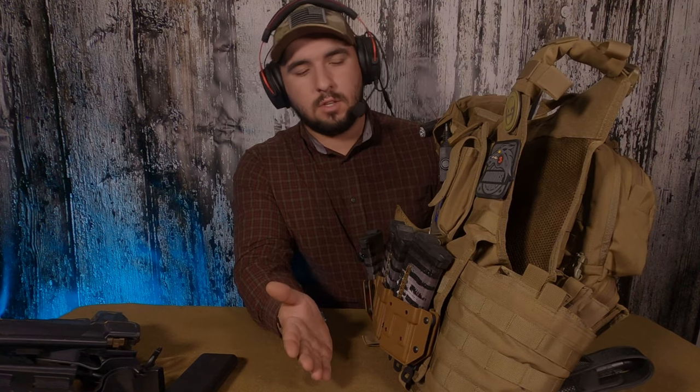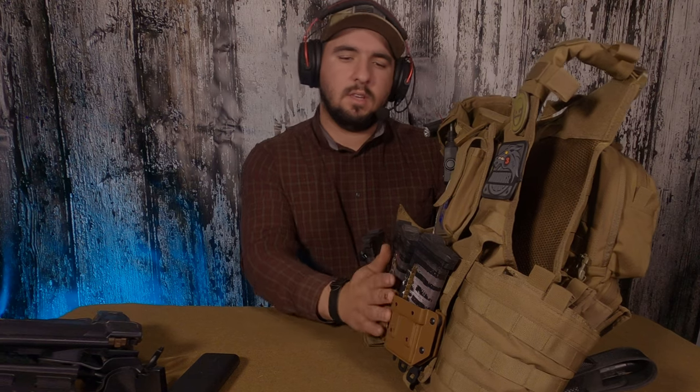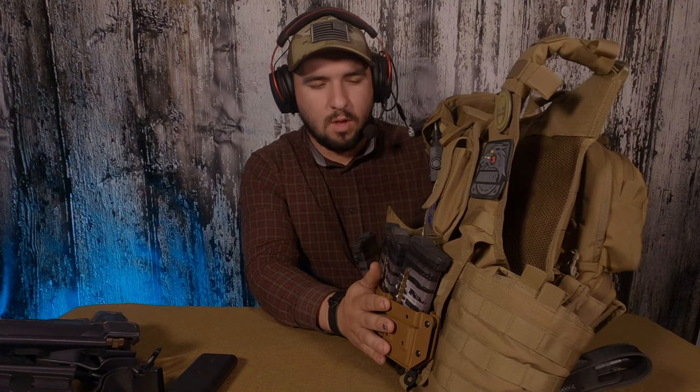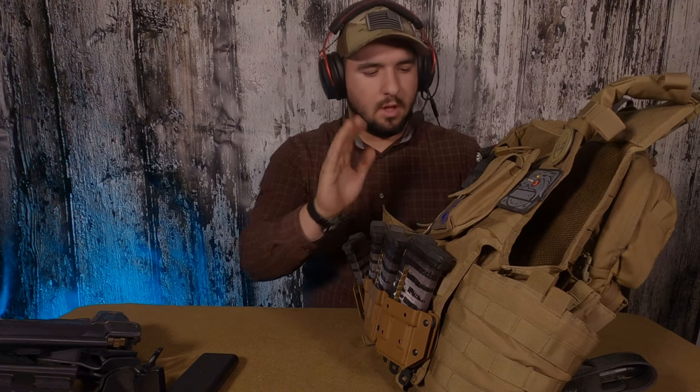Another tip on slimness: I used to run a double stack — six mags on the front. That's fine until you drop your gun on a sling; it sticks way out and you lose a lot of flexibility. Slinging your gun to the side is harder, getting through tight spaces is harder. The slimmer you are the better, because three inches of mags sticking out plus your plates adds up in ways you don't think about until it gets in the way.